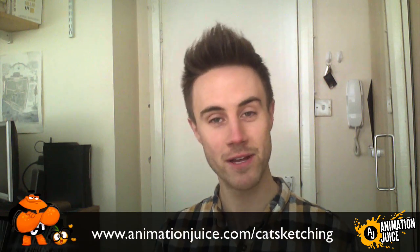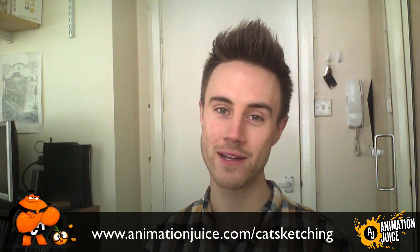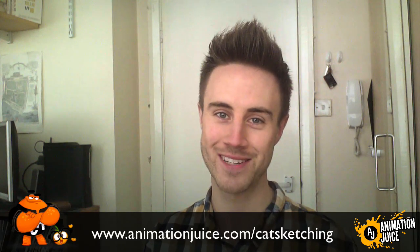I hope you liked the video. If you did, make sure to leave a like and a comment and let me know what you thought, and subscribe to the channel to stay up to date with the latest videos. If you want to get started creating your own cat character designs in Photoshop, head over to www.animationjuice.com/cat-sketching for an awesome step-by-step in-depth tutorial. That's it for this video — until the next one, see you later!